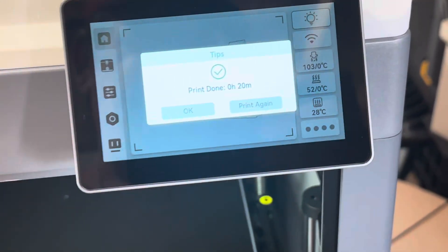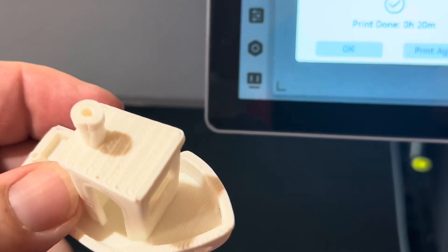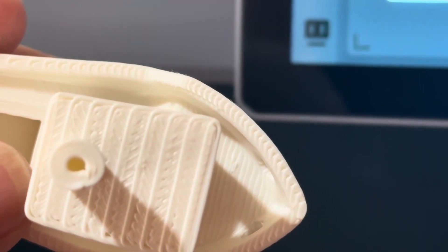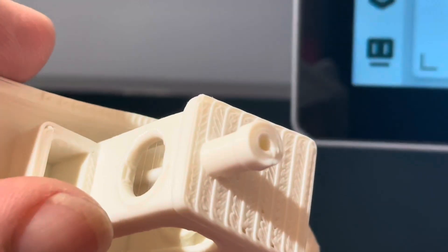Just like everyone else, I was excited when the Artillery M1 Pro was released. We had a 3D printer that could do it all — the hardened steel nozzle, the active heat chamber — the ability to do everything at a price we could afford: $349.